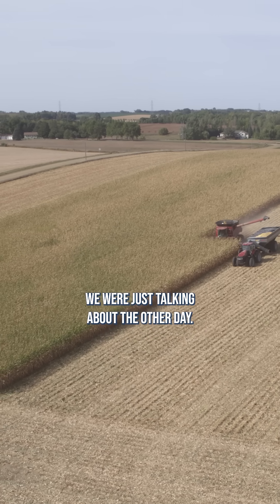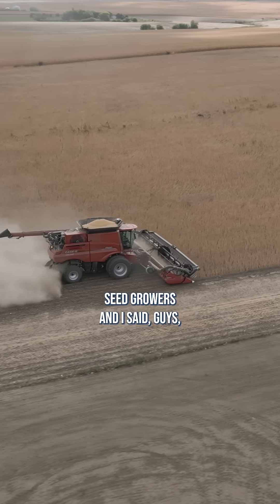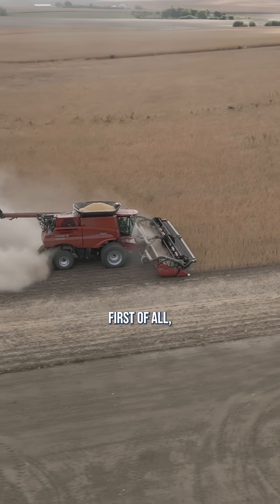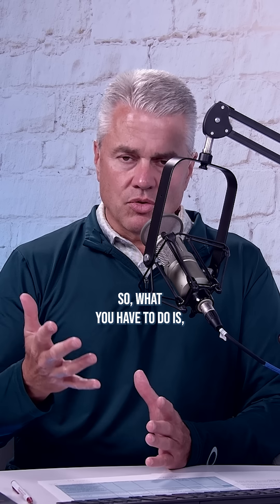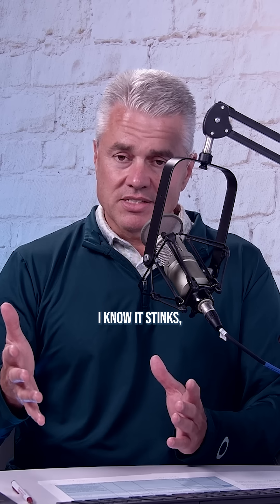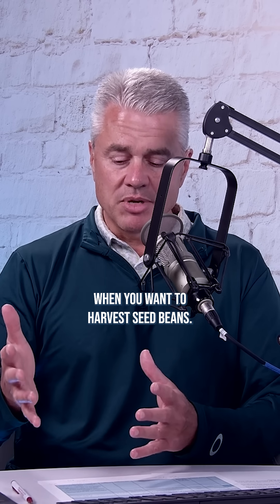This is one of the things we were just talking about the other day because I was talking with soybean seed growers. And I said, guys, as a soybean seed grower, this is something we've done our whole lives. First of all, you can't use a desiccant because that will hurt the germination. So what you have to do — just like what we've done on our farm for years and years — is we go out and harvest part fields. And I know it stinks, you're not going to like that, but that's just part of the deal when you want to harvest seed beans.